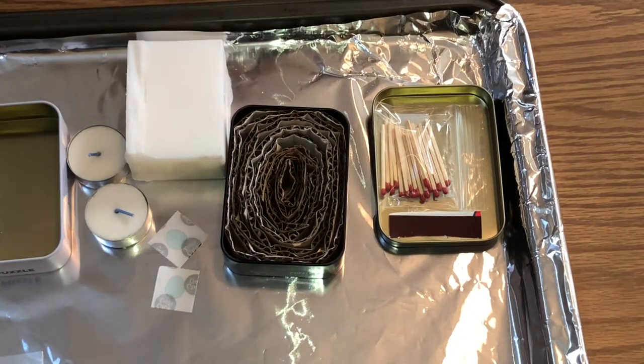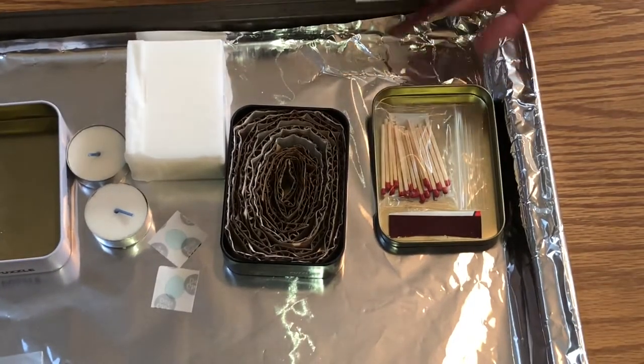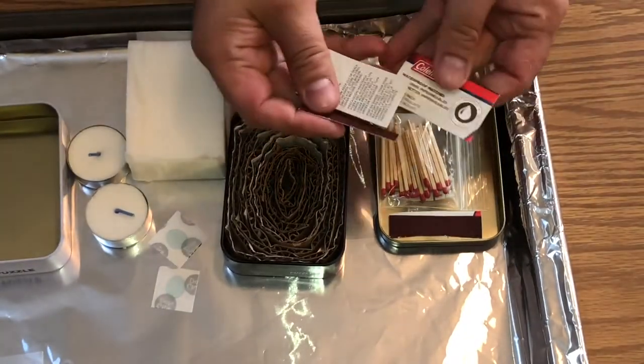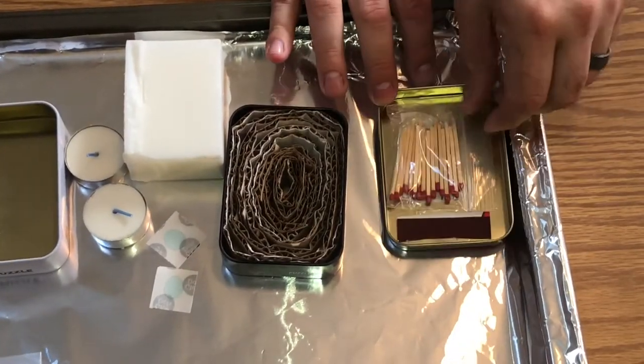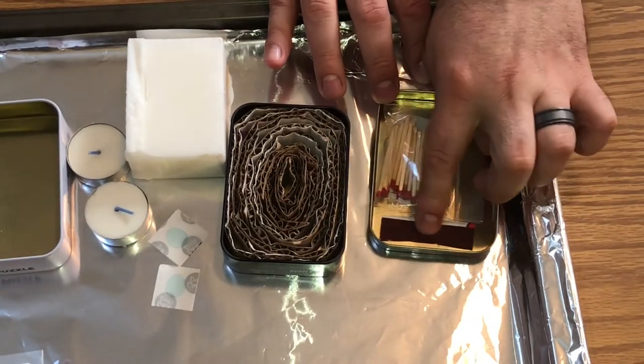What we've done is taken our matchbox and already cut it into small pieces. We preloaded this — these are taped in there so that if we have to get to it, we can get the matches out and the strikers.